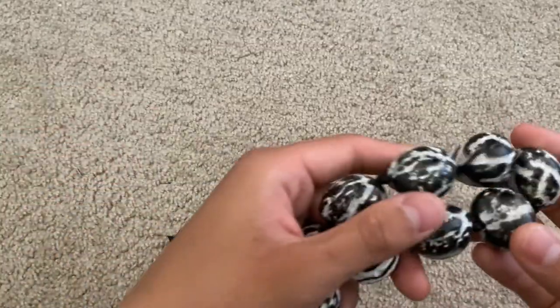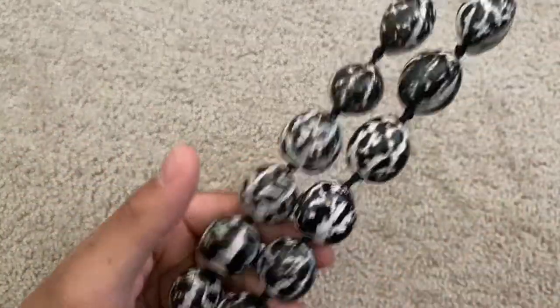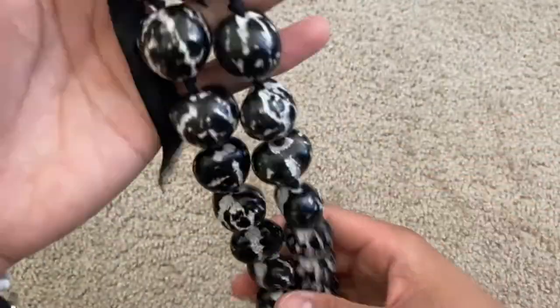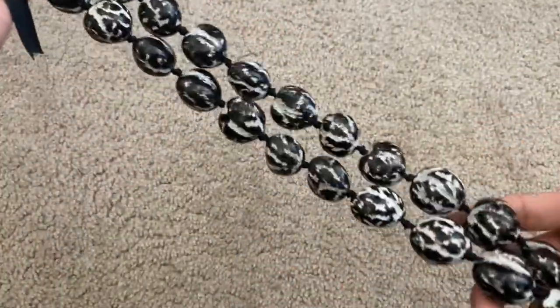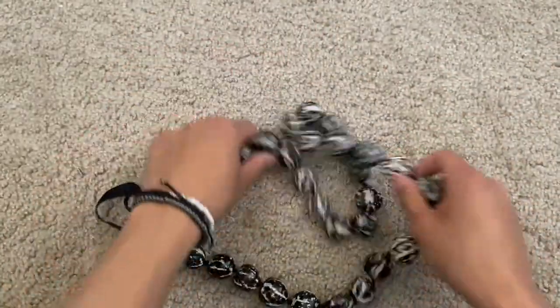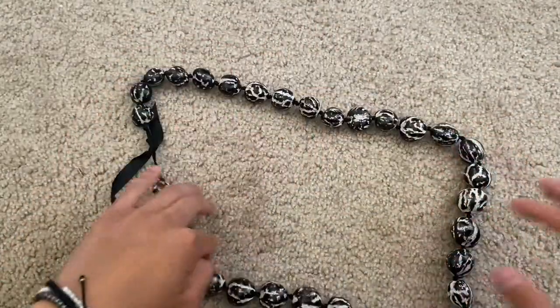This is a really good quality necklace, very fitting for a tropical type of outfit. It could be a big essential part that you could play off of, and highly recommend it. Thank you guys so much for watching.